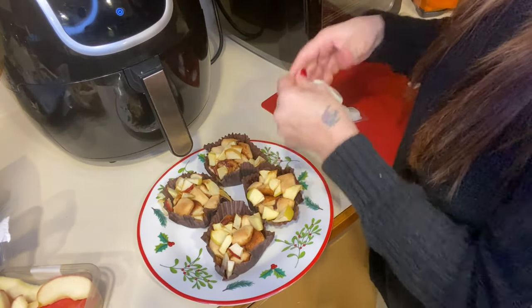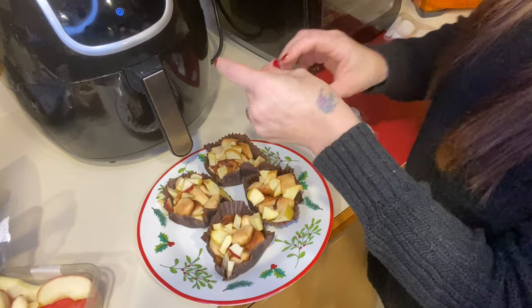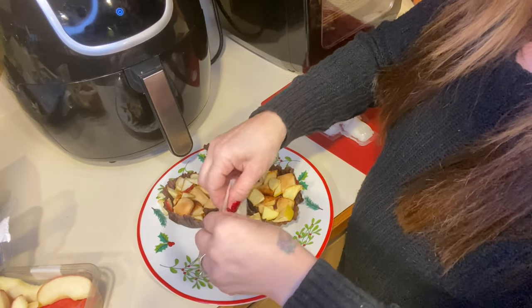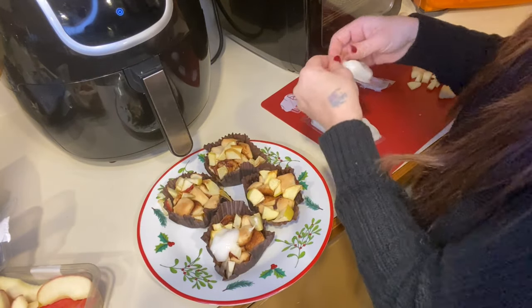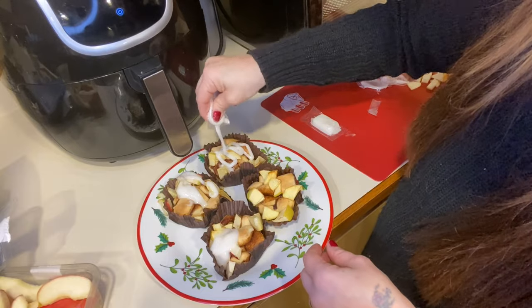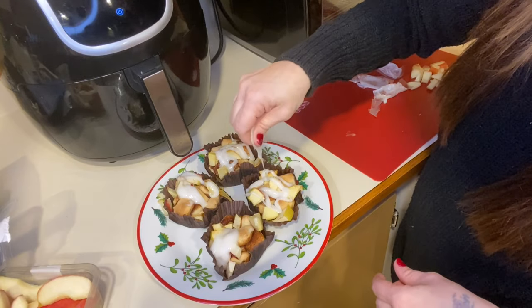As for the frostings, they have little pour things on top — I kind of messed that one up — so we're just going to go like this. That's what they ended up turning out like, and with the frosting on there I'm so excited to try this.